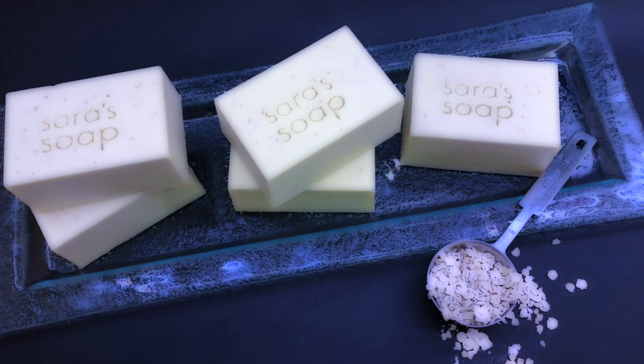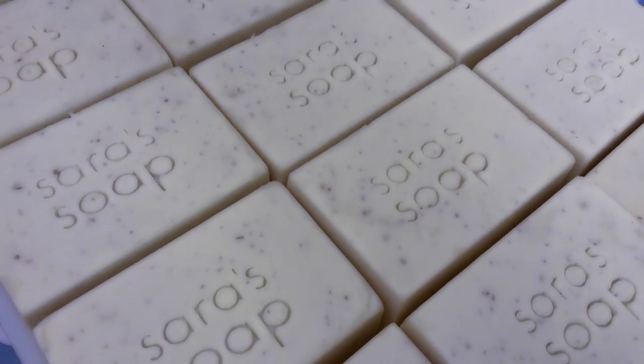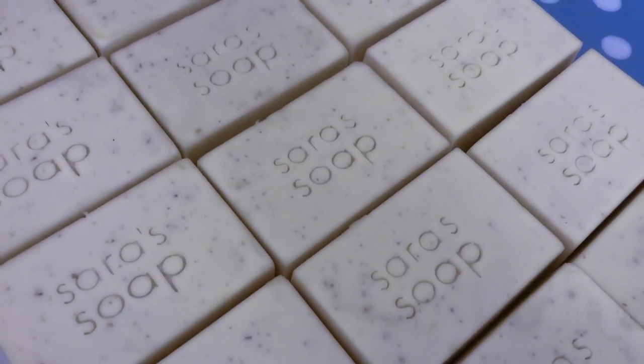Welcome to my channel. Today we are going to make an all-natural, uncolored and unfragranced cold process soap for sensitive skin.